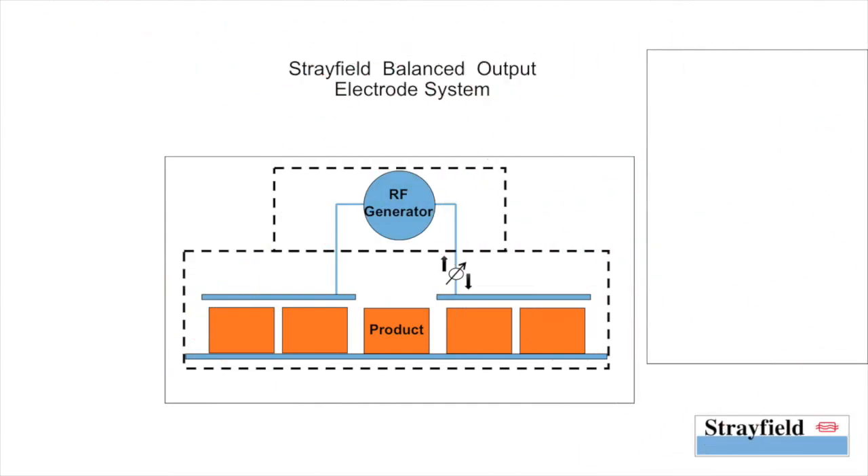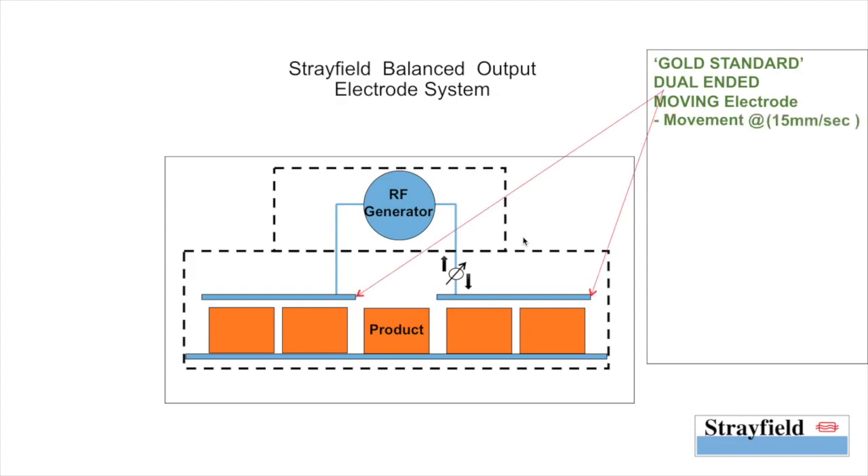Now let's compare this with the Strayfield balanced output electrode system. It is the gold standard with a dual ended output and a moving upper electrode. It moves at about 15 mm per second and allows 20 to 30% variation in power output in less than a second when under load.